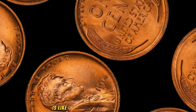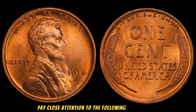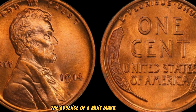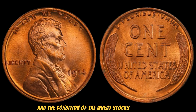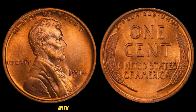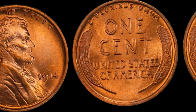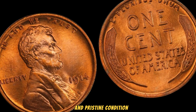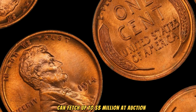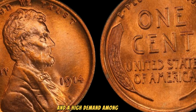How can you identify a genuine 1914 No Mint Mark Lincoln Wheat Penny? Pay close attention to the absence of a mint mark below the date, the sharpness of Lincoln's portrait, and the condition of the wheat stalks on the reverse. Authenticating your coin with a professional grading service is crucial to ensure its legitimacy and value. As of today, a 1914 No Mint Mark Lincoln Wheat Penny in pristine condition can fetch up to $3 million at auction. This staggering price reflects its rarity, historical importance, and high demand among collectors.